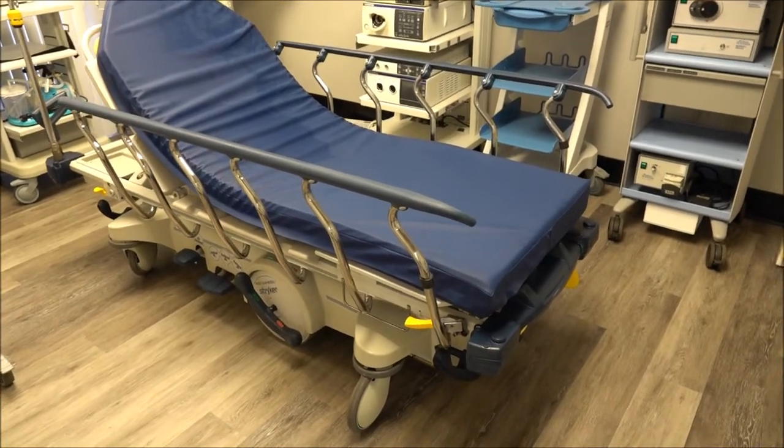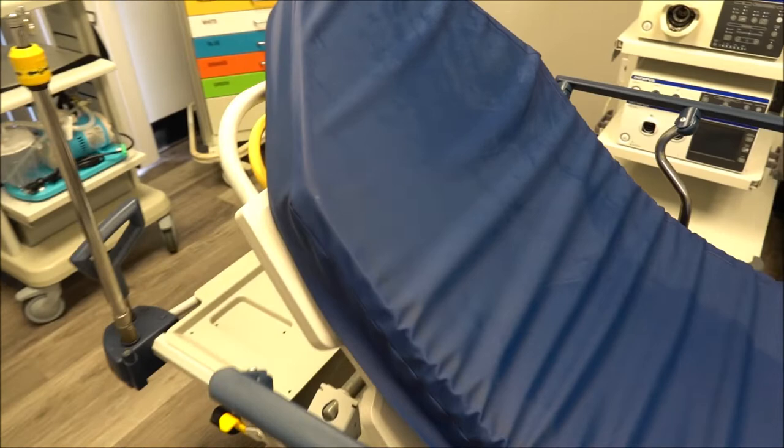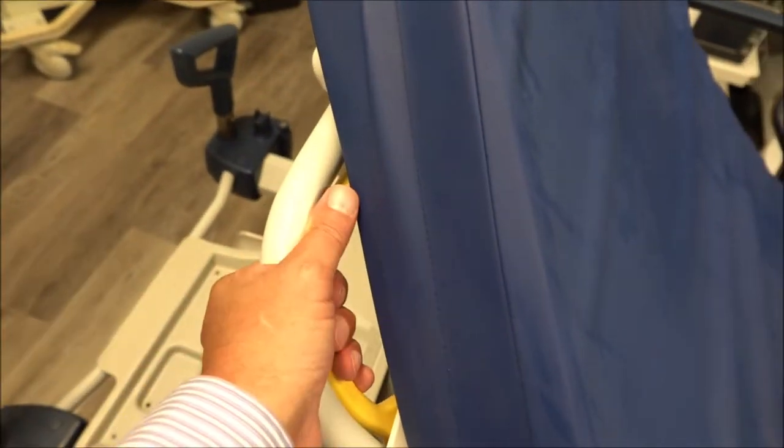We'll go through some of the basic features. With this particular stretcher, you have head adjustment, which is just clamping in right here. You can lower the stretcher down, flatten it out, or very easily lift it right back up again, depending on what the needs are.